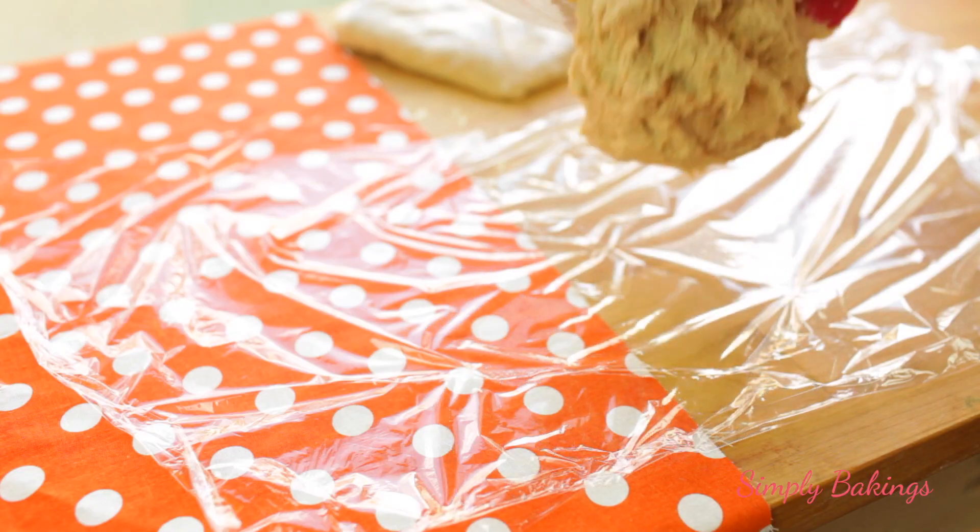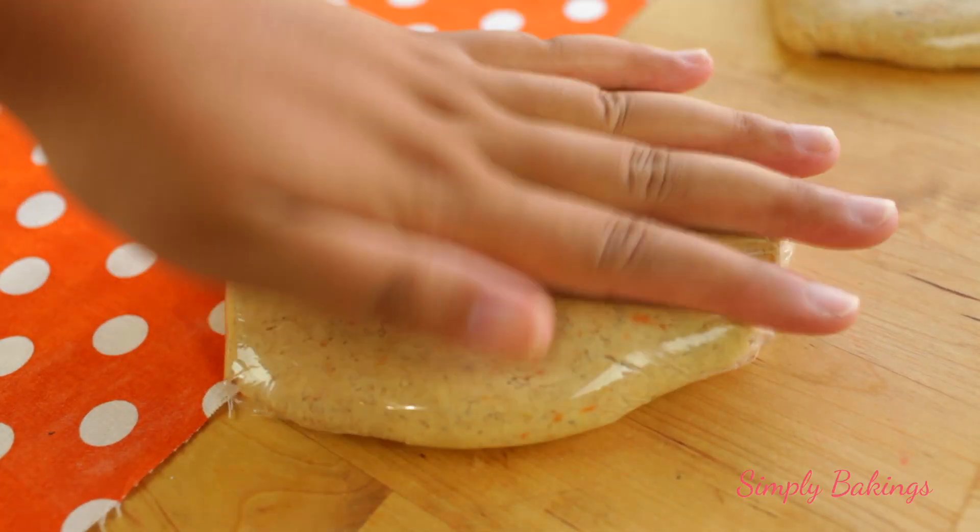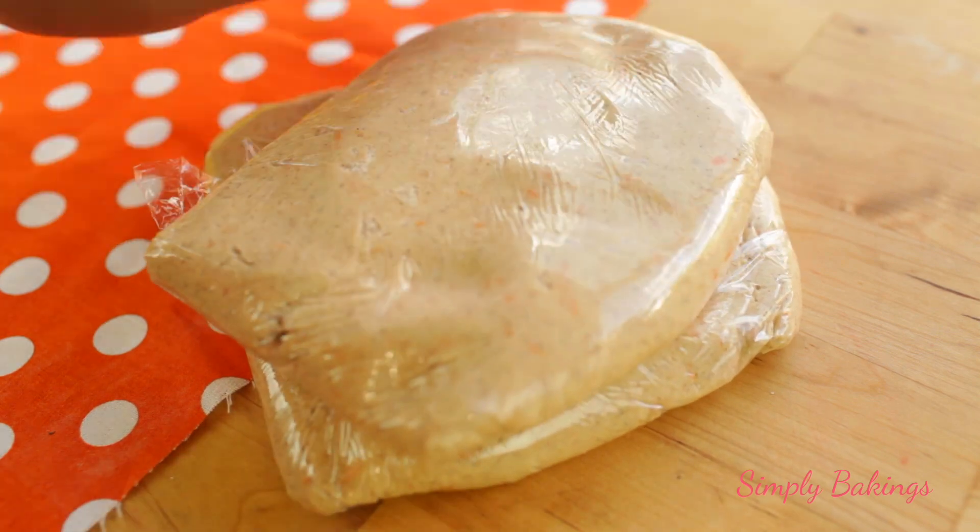Because you're going to pop it in the refrigerator for at least 2 hours, or best overnight. By the way, the cookie dough was really fun to play with once I wrapped it.